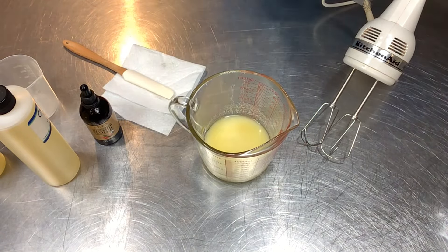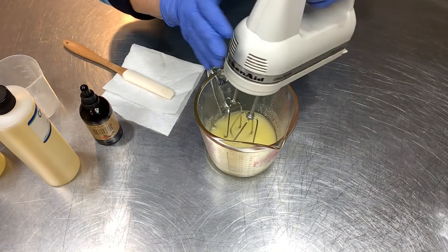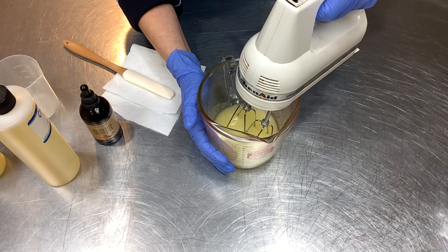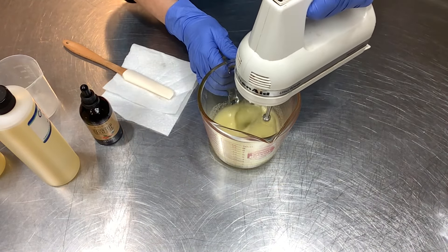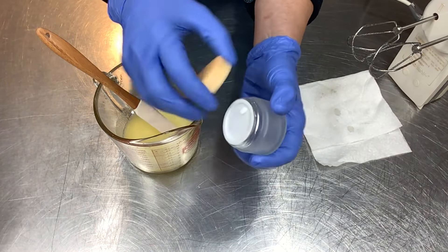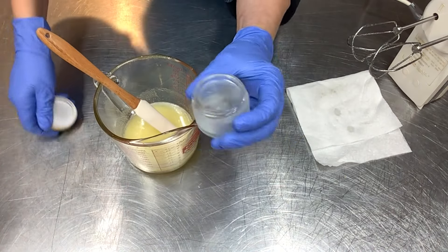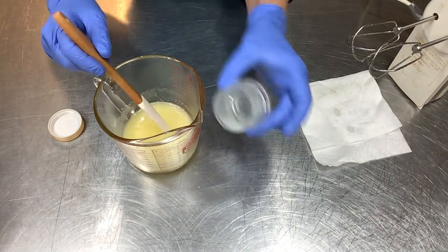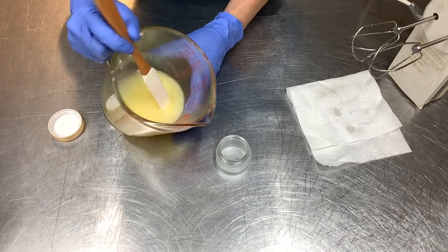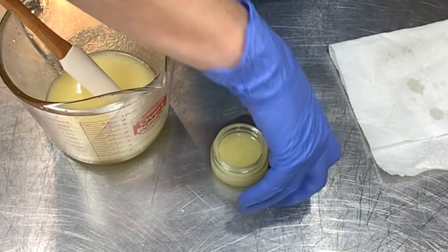I'm going to use my old KitchenAid mixer — it's an oldie but a goodie — to get this blended and emulsified to a thin trace, then let it cool. For comparison, I have a little two-ounce jar with a bamboo lid from Amazon. I'll pour this unwhipped version in here so we can compare the salve finish versus the whipped finish side by side. I'll set that off to the side to cool off completely.